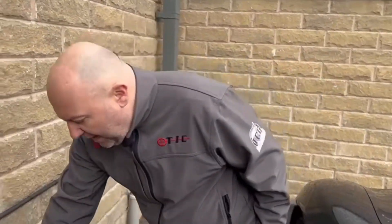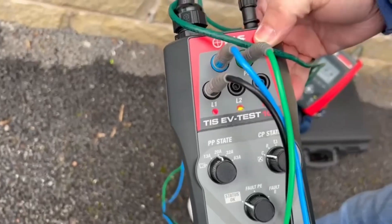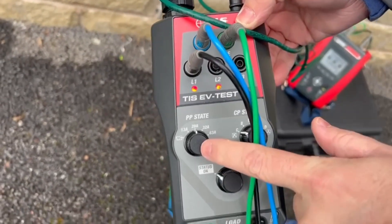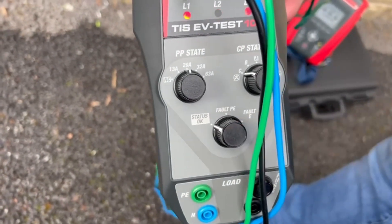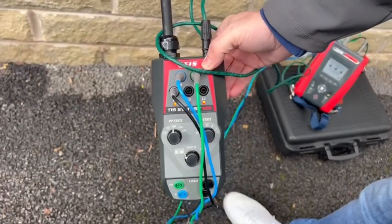I've already prepared my EV test 100 — I've got all my leads: L1 blue into neutral, green into PE. I've got my PP state set for 20 amps, my CP state set to C, no fault status off, and as you can see from the lights we're live at the minute.